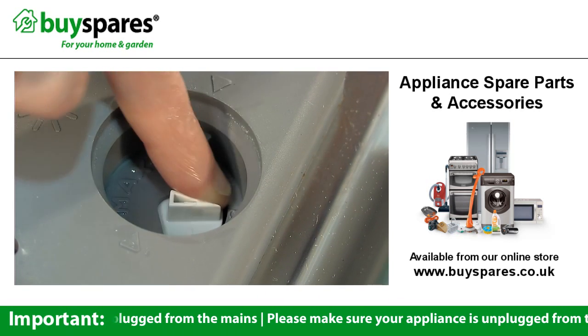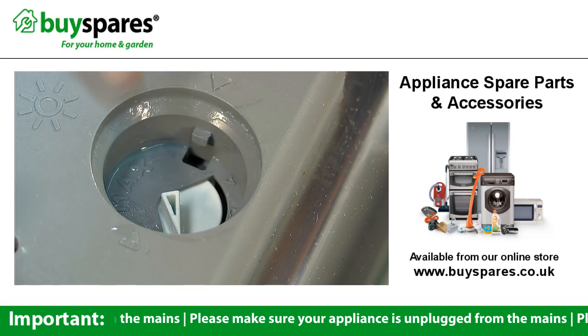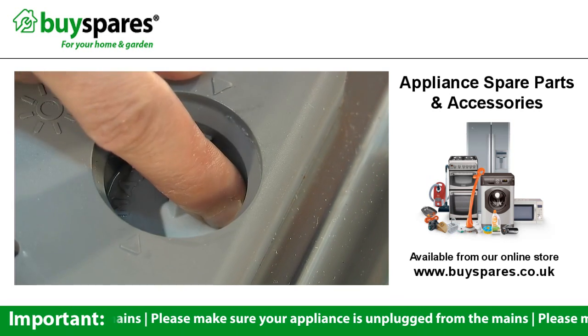If you're still finding streaks on your dishes, turn the arrow up to add more Rinse Aid. But if you're noticing a milky or blue film, you'll need to turn it down.